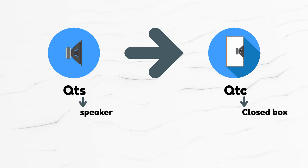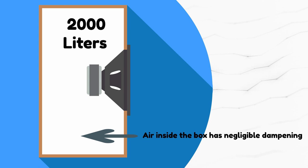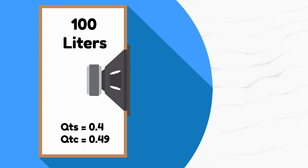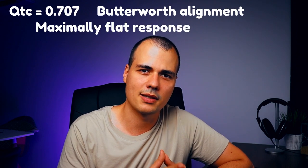Let's start with the sealed box. When you put a speaker in a sealed box, the QTS parameter transforms into QTC — C stands for closed box — because the air inside the box acts like a spring and contributes to the overall damping factor. If you put the speaker in a huge box, since there is so much air inside, it doesn't have any spring effect, so in this case QTS is equal to QTC. As we make the box smaller and smaller, the air will contribute to the damping factor and QTC will start to rise.